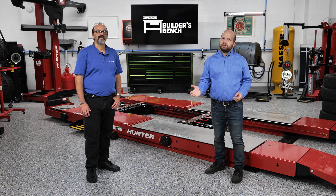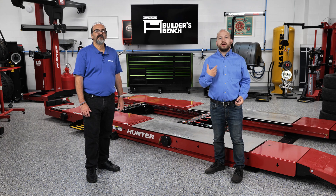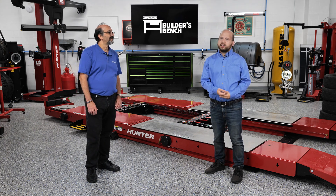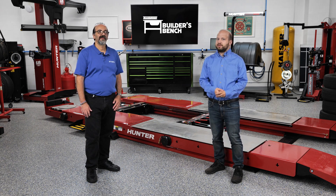Hello and welcome to The Builder's Bench, where we break down common issues with today's automatic transmissions. I'm Alex Chrissy, the editor of Transmission Digest, and with me here is Reno Partipillo from ATSG. He's our technical expert for this video series.